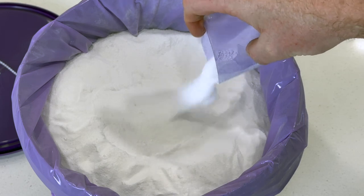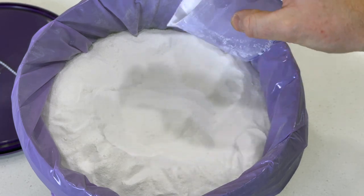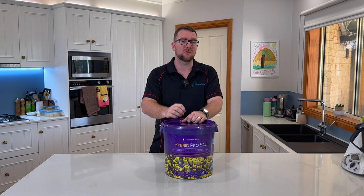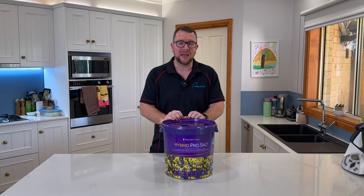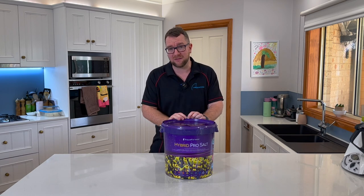They've also added a probiotic to this salt which is going to naturally reduce your phosphates and nitrates, helping bring out the most intense color in all of your corals, especially your SPS.